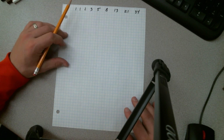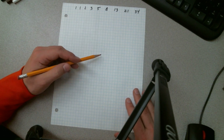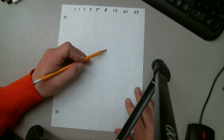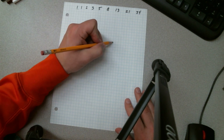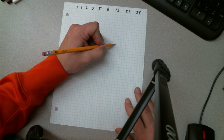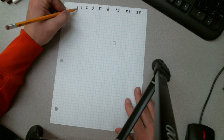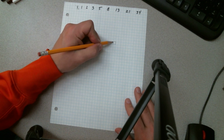To start this off, we're going to start with just making a square that has a side length of one. I'm going to start somewhere on the paper and draw a square that is as neat as possible using my graph paper. This square is done — it has a side length of one, it is one by one.